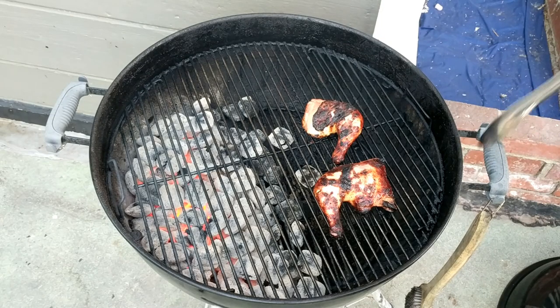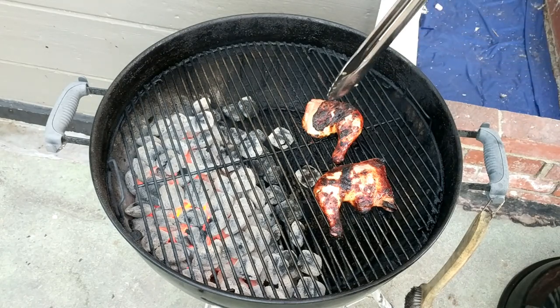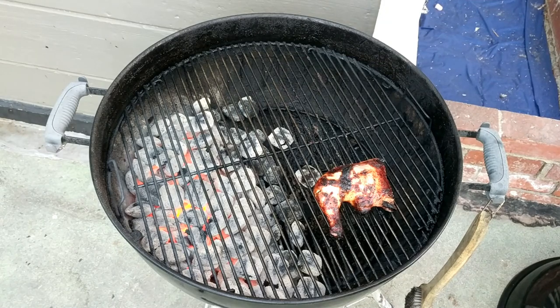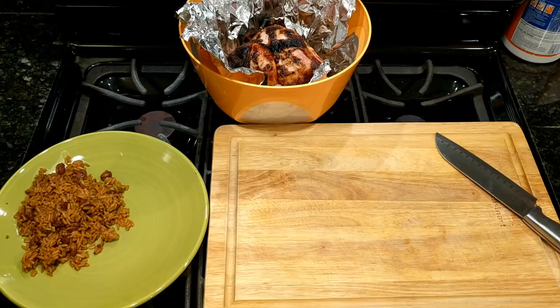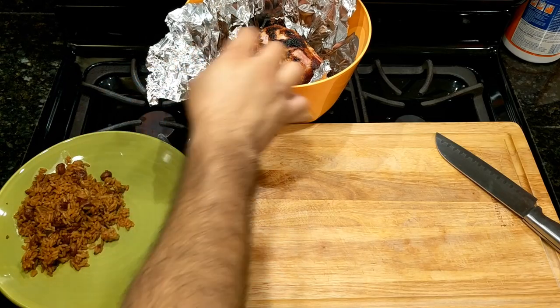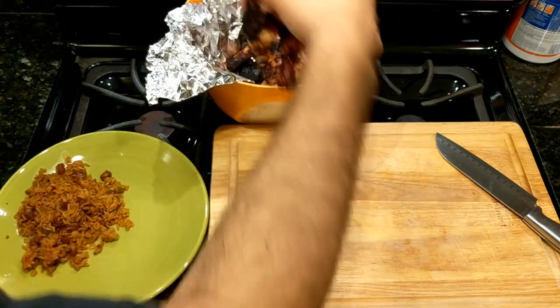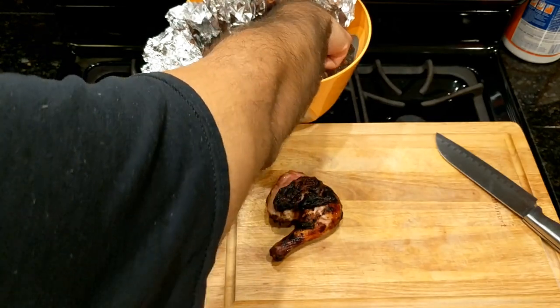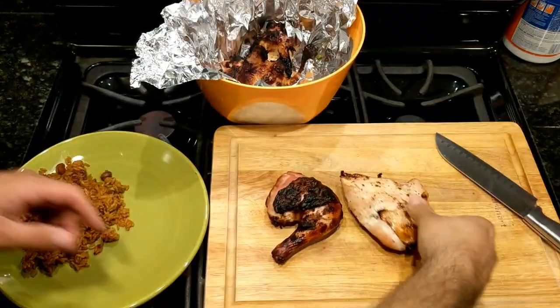This is our finished product. I think that if I had separated the leg from the thigh, they would have been done by now — or 10 minutes ago. This chicken has been cooling down for about 10 minutes. My belly is ready for a taste. We're going to get a leg and thigh, and a piece of that breast.